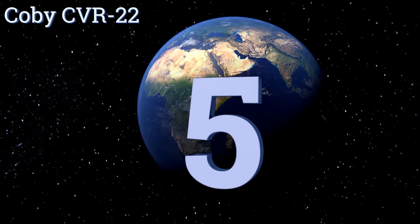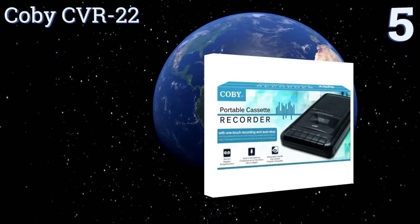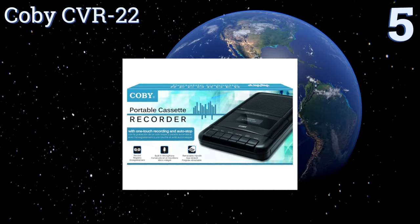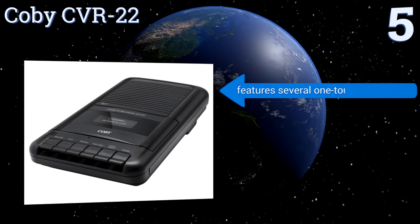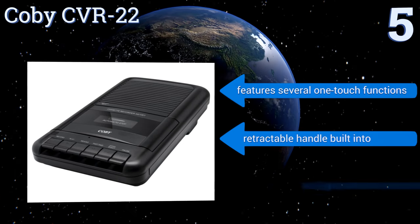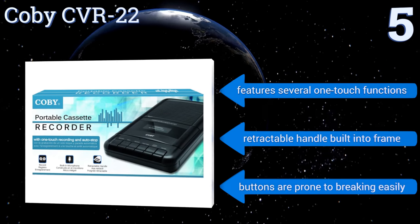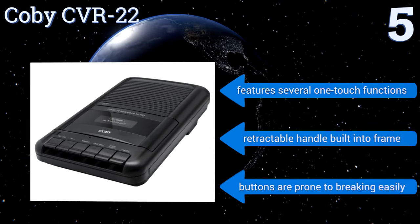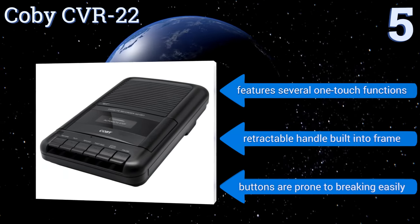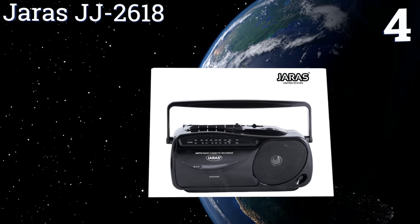At number five, the Kobe CVR-22 is a sleek two-pound cassette player that represents an affordable alternative to several more elaborate models. The CVR is intended for private listening as opposed to professional use, in that the built-in microphone has a mild sensitivity for recording. It features several one-touch functions and a retractable handle built into the frame, but the buttons are prone to breaking easily.